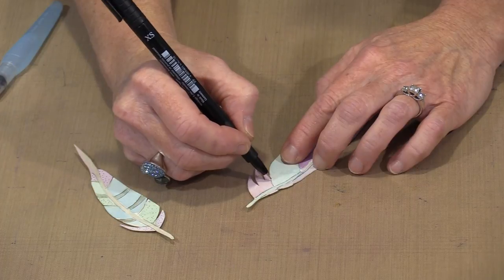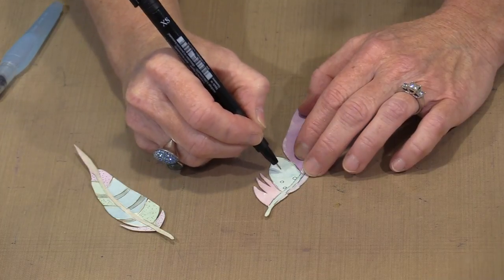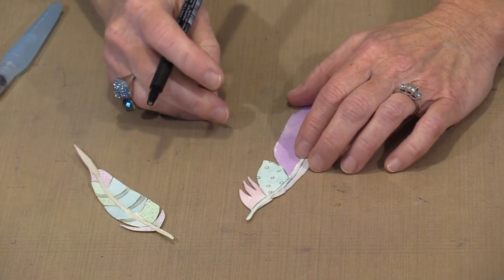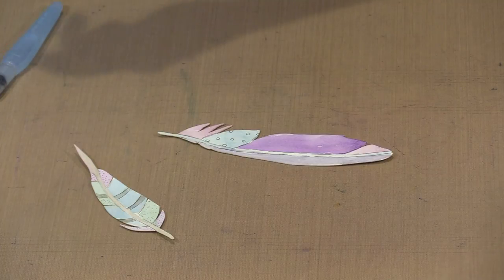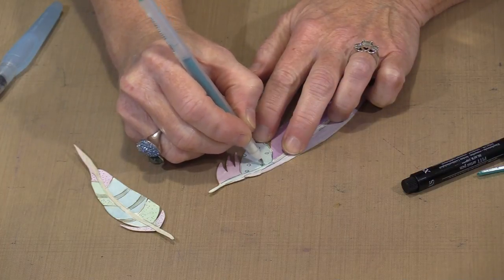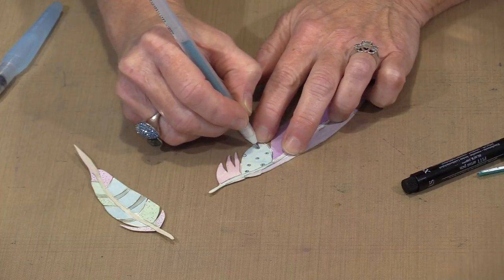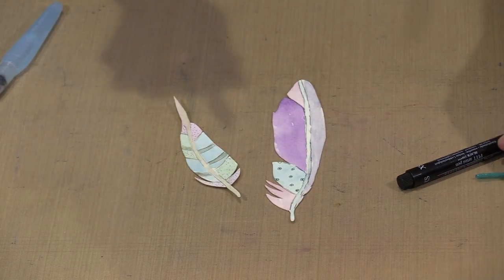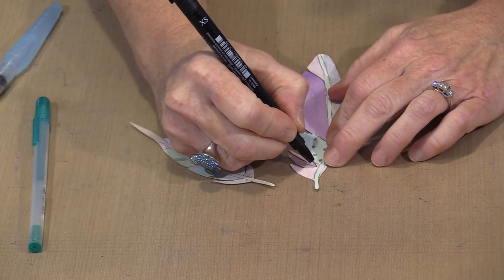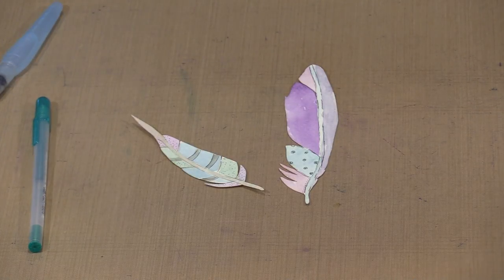One of the interesting things you can do here is doodle on these, which I think is really fun. For example, if I want to put some circles in a segment, I can certainly do that. I have Gelly Roll pens here - if I want to come back with a Gelly Roll pen and fill these dots in just to make it look a little more interesting, I am careful not to cover the black line, so I just put a little dot of color in the center. You can see how this starts to get more and more interesting as you begin to add all of these little details.